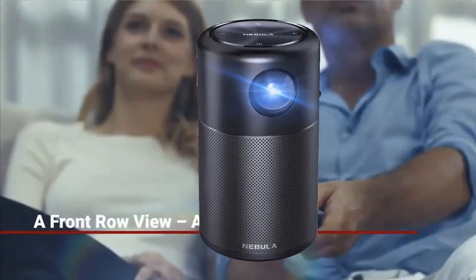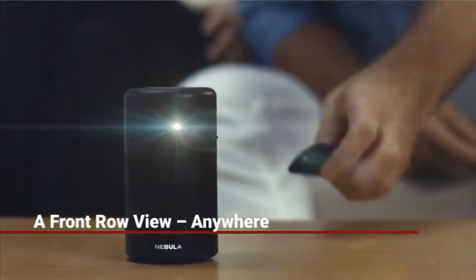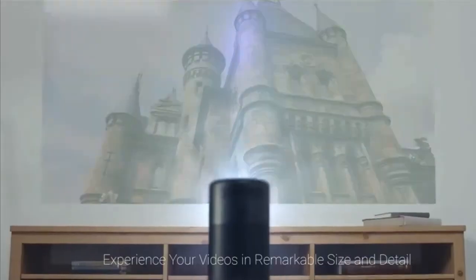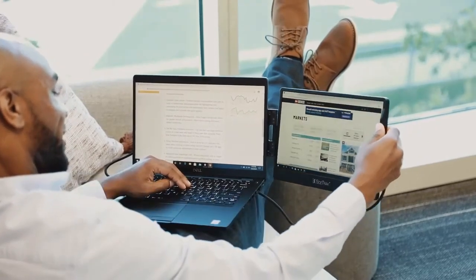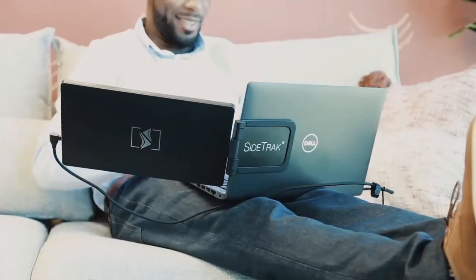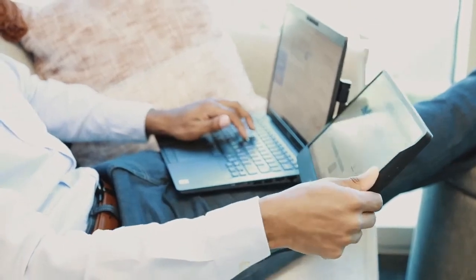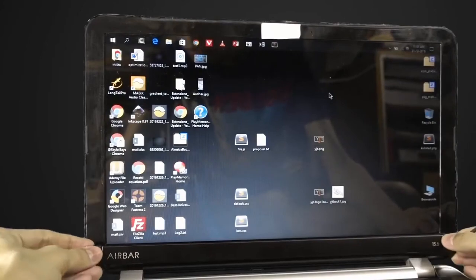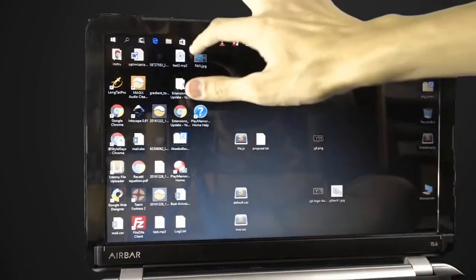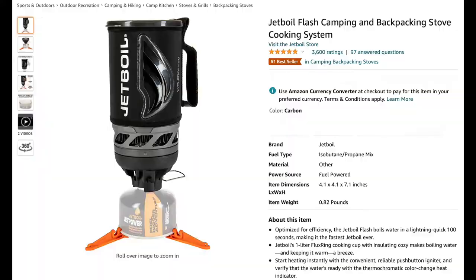Hey guys, this amazing world's smallest mini Wi-Fi projector will blow your mind. As well, this best and small portable monitor for any laptop in the world, and a new adapter to make any laptop touch screen. All this and more on this video, so let's begin.